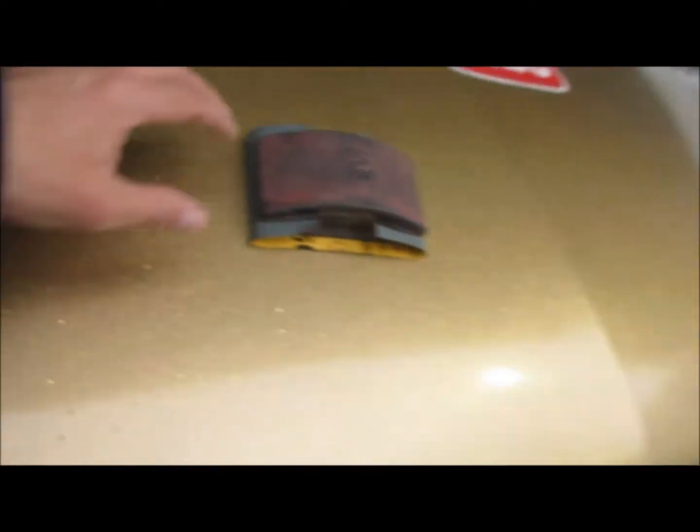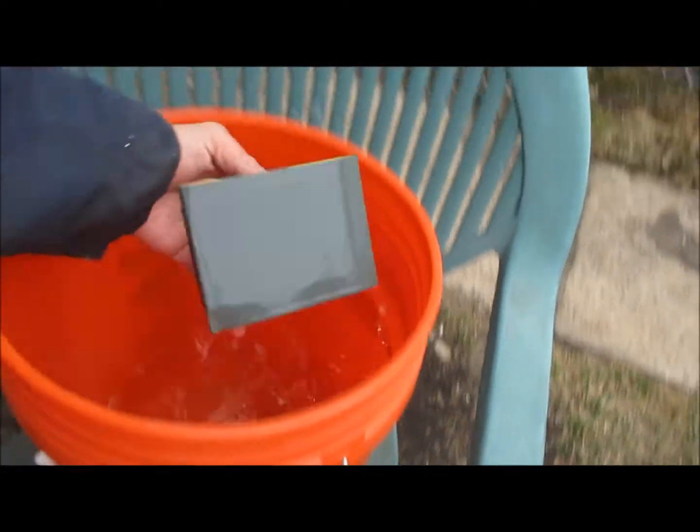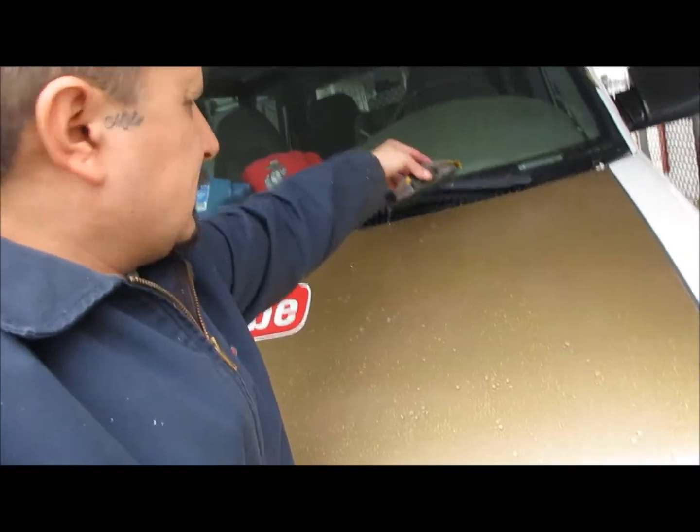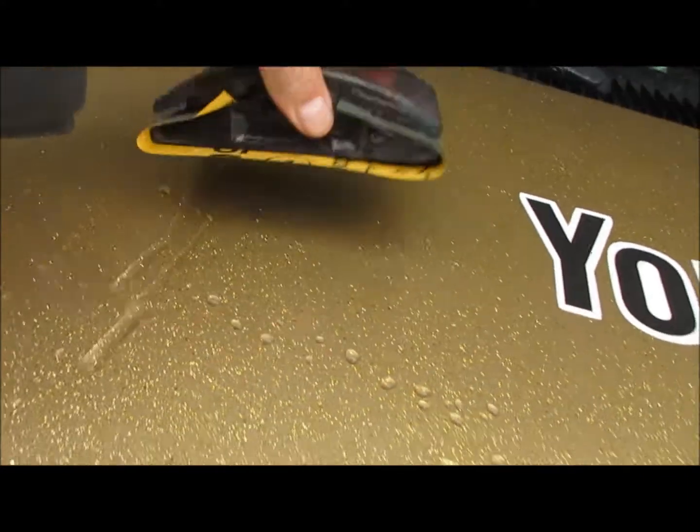So yeah, I got my bucket of water and I'm gonna wet sand the hood, and then I'm gonna buff it with a Mother's Carnauba wax. I'm just gonna hit some of this big stuff down. This is 1000 grit sandpaper.